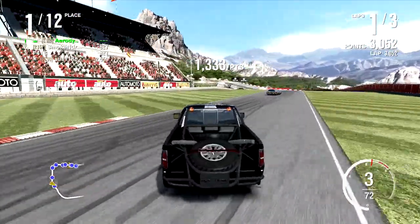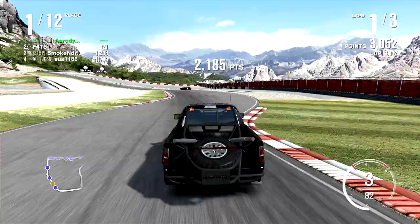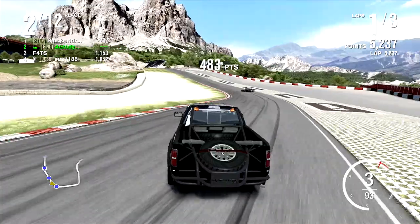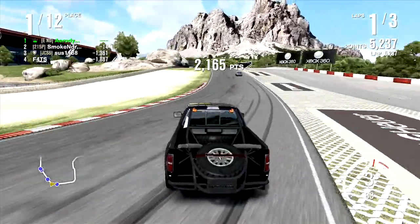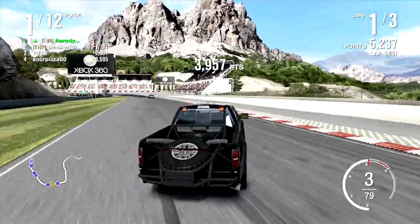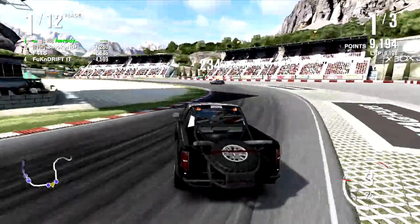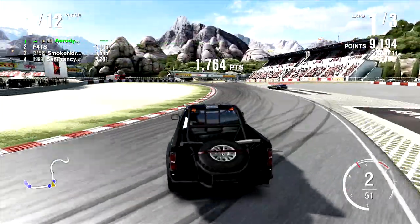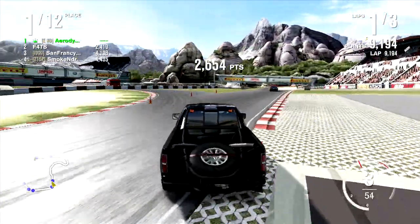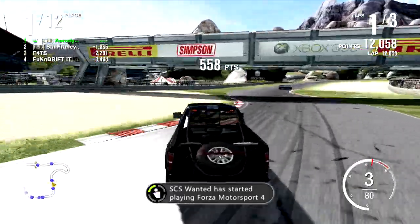So this is the Ford SVT Raptor — it's a Ford F-150 with a bit of off-roady things on it. This is actually tuned and it's in my storefront if you guys are interested. It's one of the first storefront cars I made, one of the first ones I put out when I started to get pretty big — I think it was over a thousand subscribers. This has over 900 horsepower, and there's a reason for that: it's because I'm driving a truck.